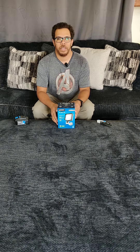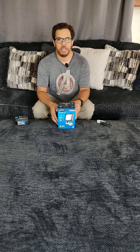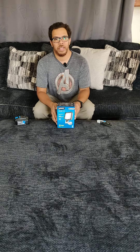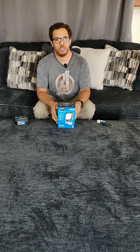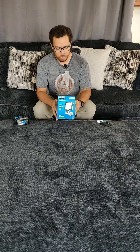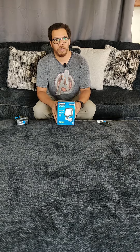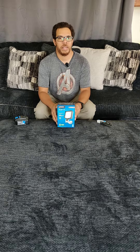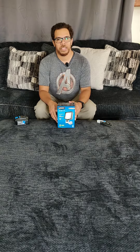Hey guys, how's it going? My name is Jose and today we will be reviewing the Hart 20-volt LED work light. It is part of Hart's 20-volt system. This one is a tool-only light. I picked this up at Walmart for $39.88. Pricing may vary by location. With that being said, let's unbox it and see what it looks like.